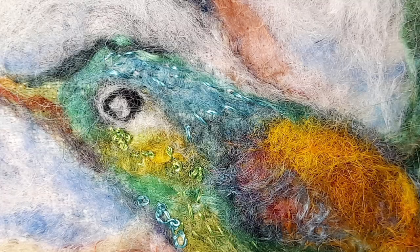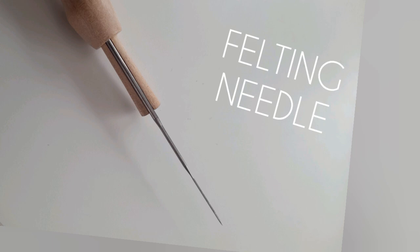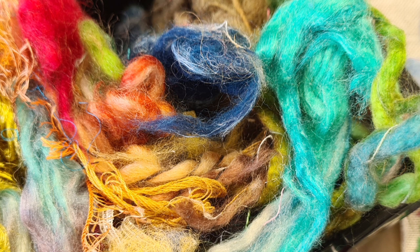Sometimes I embroider them and sometimes not, like these lovely tawny frogmouths. You need a felting needle and you need some wool roving, and maybe a piece of felt to get you started, and a sponge. You can buy felting needles with more prongs and you can use a variety of different yarns, roving, and silk.